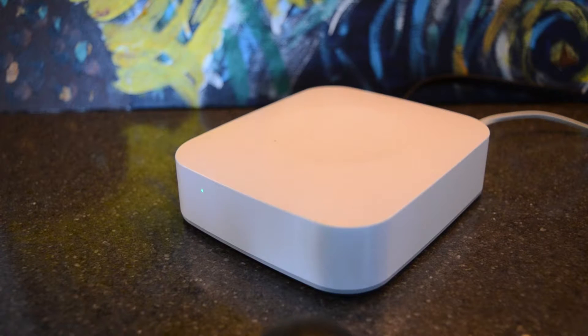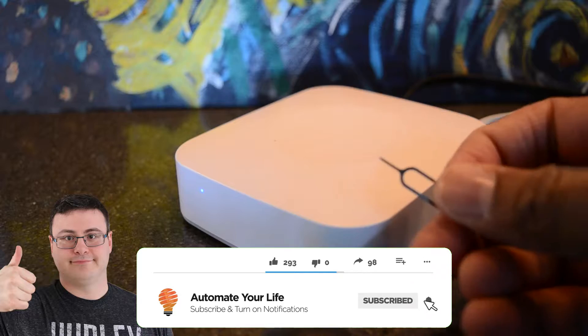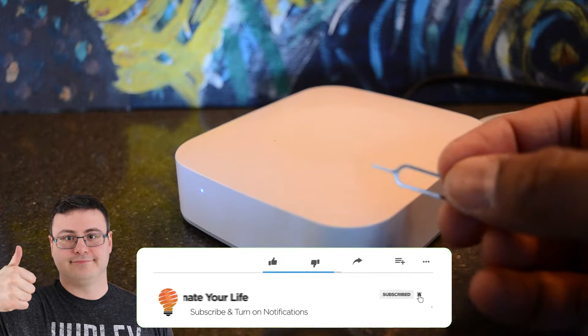Hi there, it's Alan from Automate Your Life and we're going to go through the factory reset of the SmartThings V2 Hub. You're going to need a pin and you're going to need your welcome code that came with your SmartThings V2 Hub, and if you don't have that, call Samsung support.